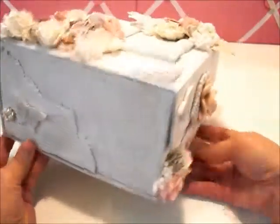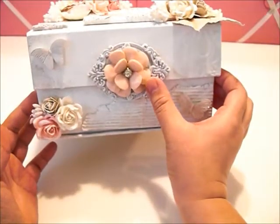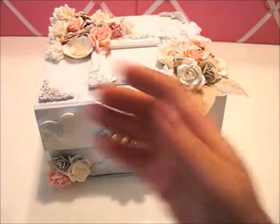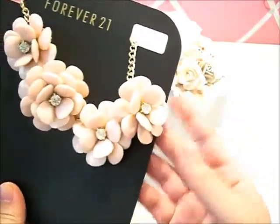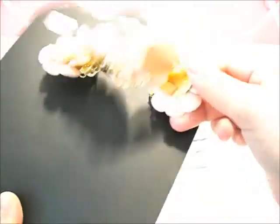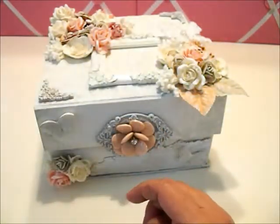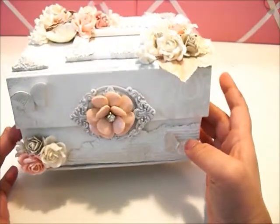I added bling and this flower piece in the middle so it looks like a latch. I got it from Forever 21 — it was part of a big giant necklace that I totally fell in love with. I just took one of the flowers from the necklace; you just cut the link that attaches it and it has a flat back, so it's easy to adhere to things. I put that right in the middle.